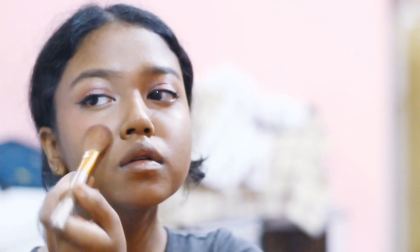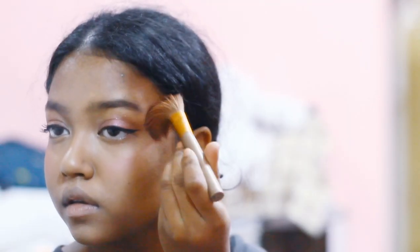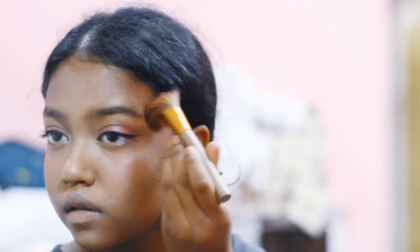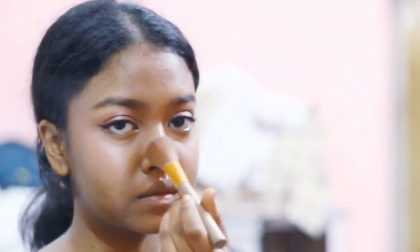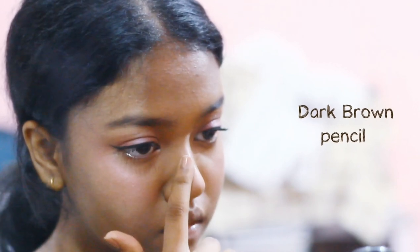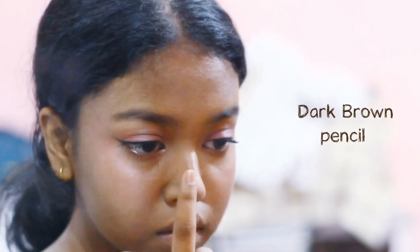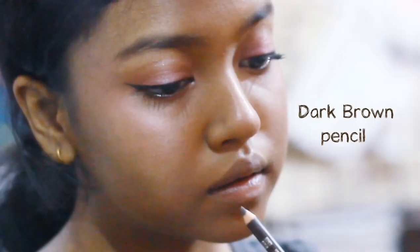Now I'm going to take a pink blush and put it on my cheeks in an upward direction, and a little bit on my nose too. To make freckles, I'm going to use this dark brown pencil and make small dots on my finger, then tapping it on the areas that I want the freckles to be.